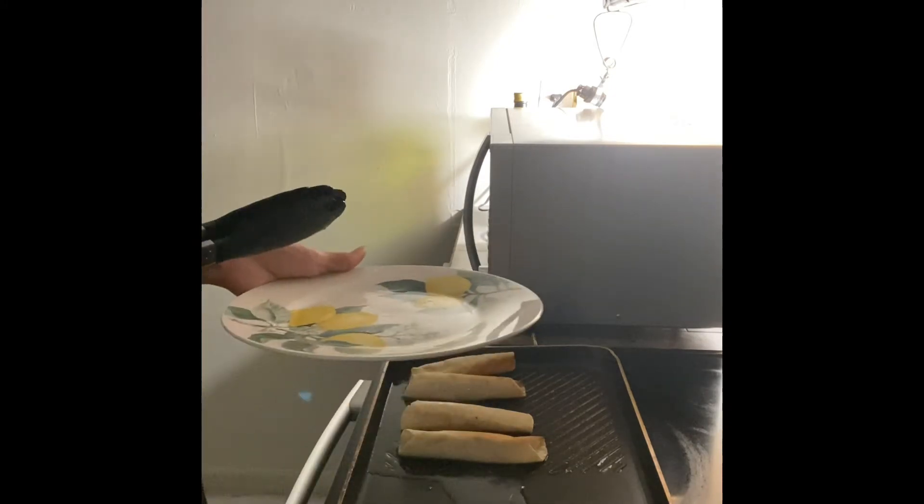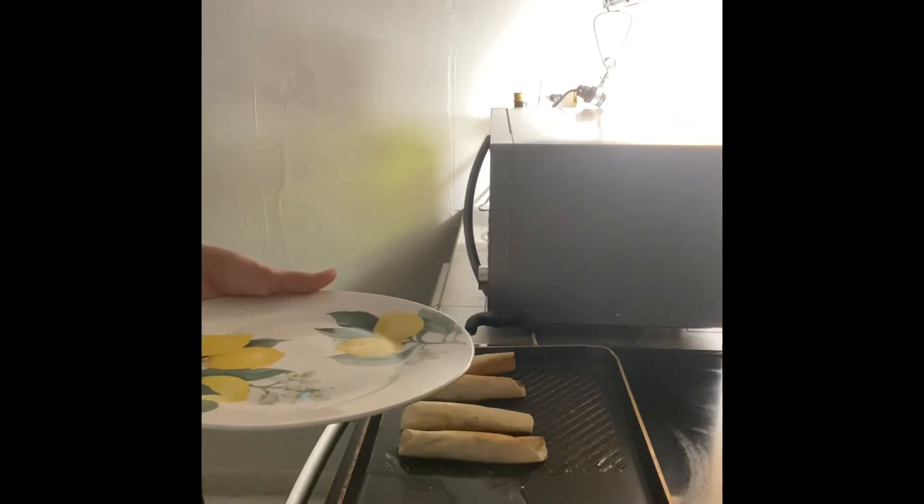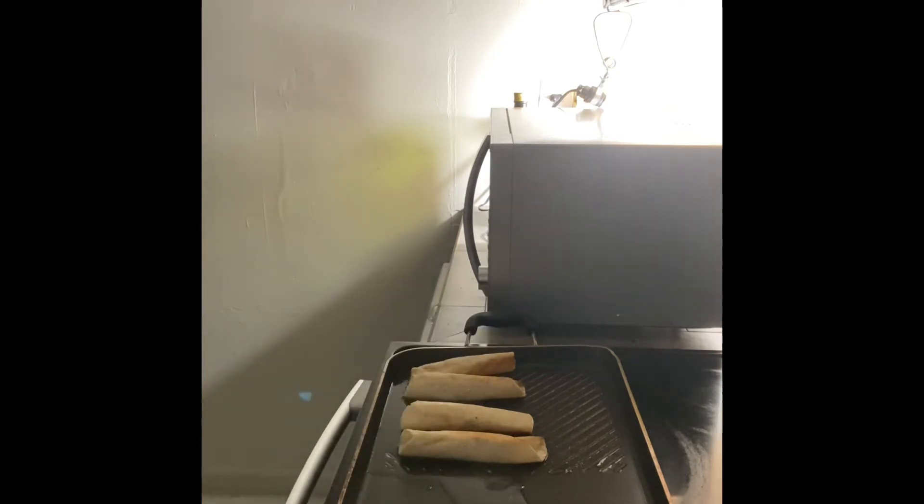Alright, after they're done frying I'm just gonna place them back on the plate and then I'm gonna put some ranch seasoning on it while it's hot. I'm also gonna use cayenne pepper to season the cream cheese because I like it a little hot. So yeah, I'm gonna use ranch on the top.